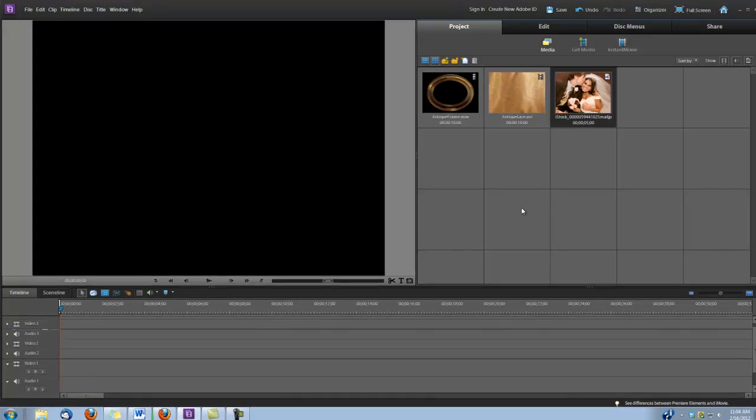Hi, this is Dina with Digital Hotcakes and I am in Adobe Premiere Elements version 10 and I'm going to show you how to make a nice antique wedding frame.